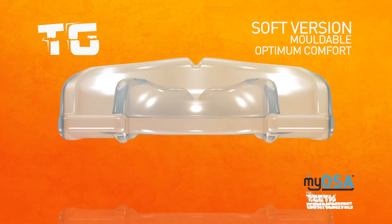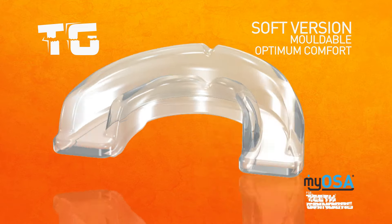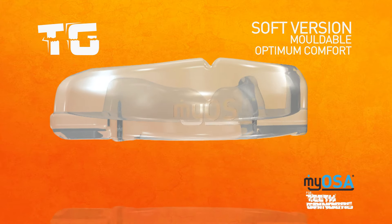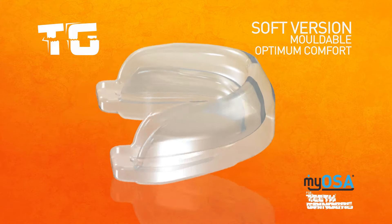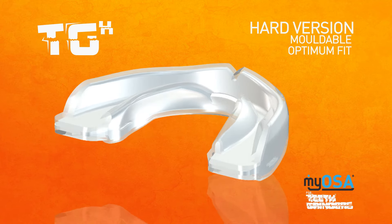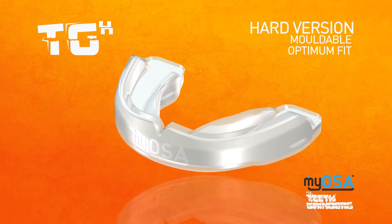The Myosa for Teeth Grinders range includes two appliances: the TG, which is specifically designed to work best for bruxers who do not show any symptoms of TMJ disorder, and the TGH, which is specifically designed for tooth grinders who may also experience symptoms of TMJ disorder.